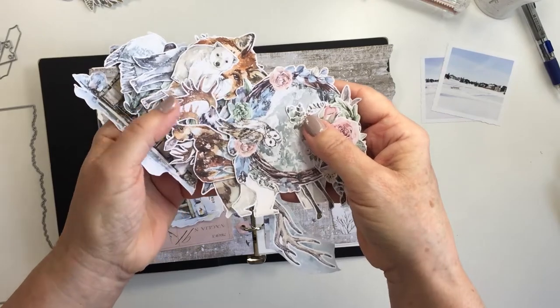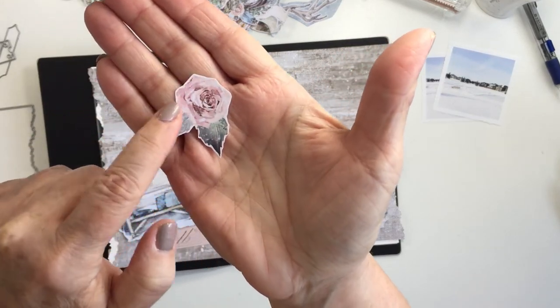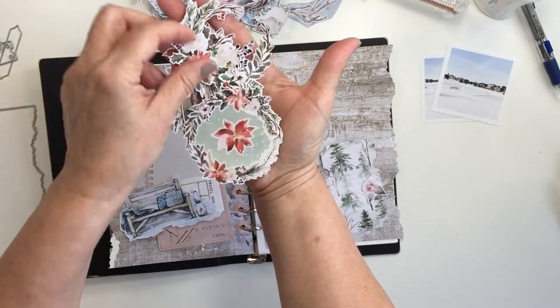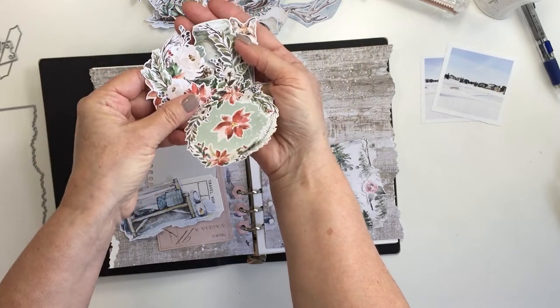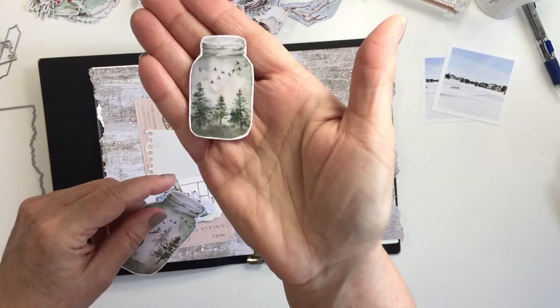I cut these all out and then I put them in a little ziplock bag and I put them with my collection. They're all ready to go when I'm ready to use them. You can just see I left that little bit of white edge around the edges of them so that they look like the pre-cut die-cut packs that you can get with different collections. But look at these different images — they're so fun!